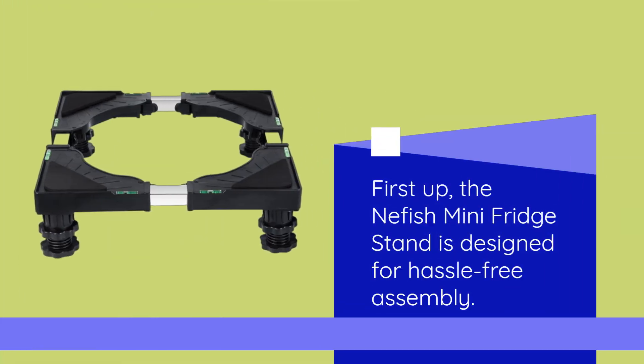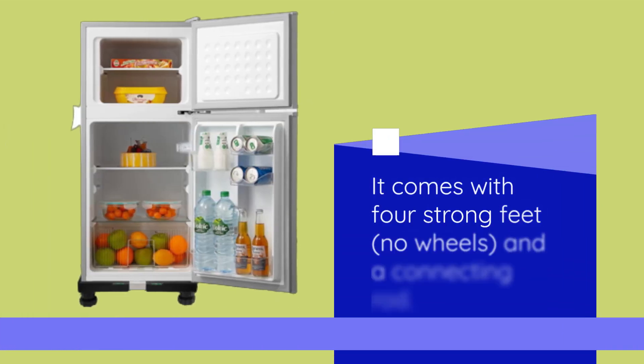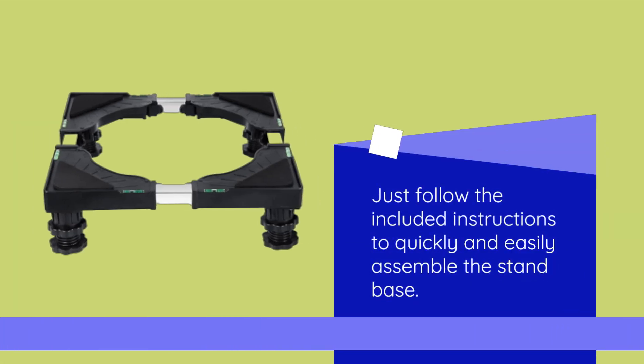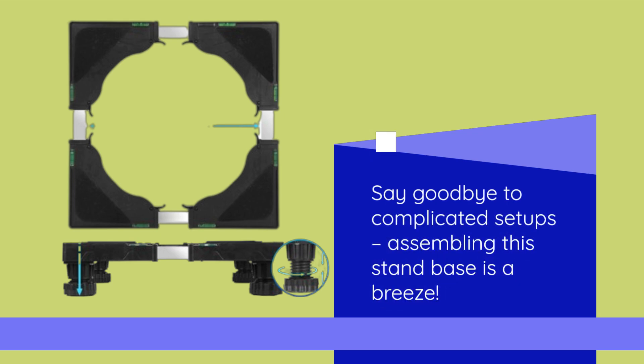First up, the Neffish Mini Fridge Stand is designed for hassle-free assembly. It comes with four strong feet, no wheels, and a connecting rod. Just follow the included instructions to quickly and easily assemble the stand base. Say goodbye to complicated setups — assembling this stand base is a breeze.